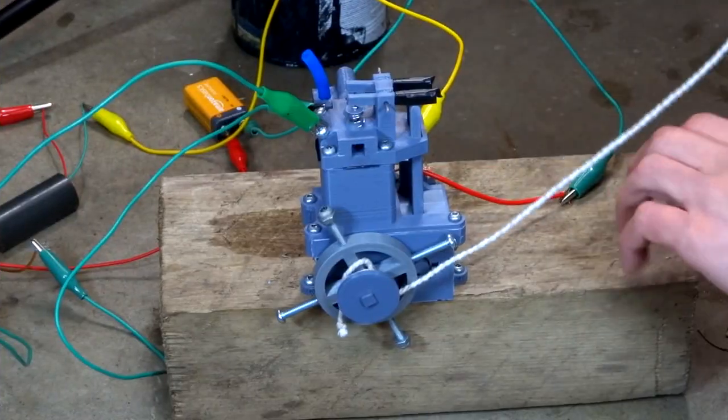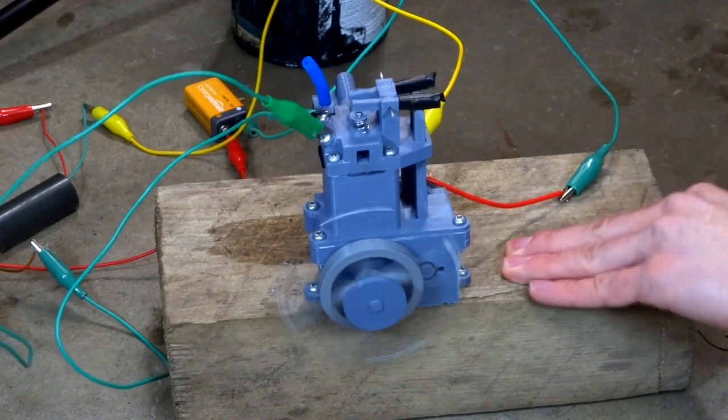Hello again. In the last video I was showing my engine and some of its flaws. It was the first iteration, however I decided to dedicate this whole video to one of its major problems: compression.